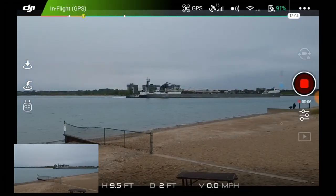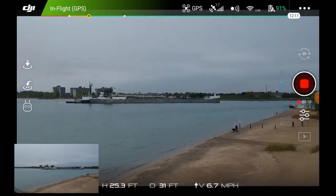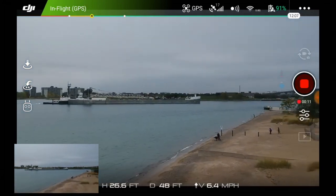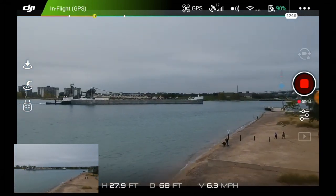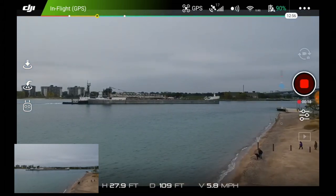Welcome to this episode of Video Drone by DIY3Dtech.com. In this episode we're going to try flying on this freighter. We had a couple technical issues, but we're going to fly out that way and see if we can't capture some video.